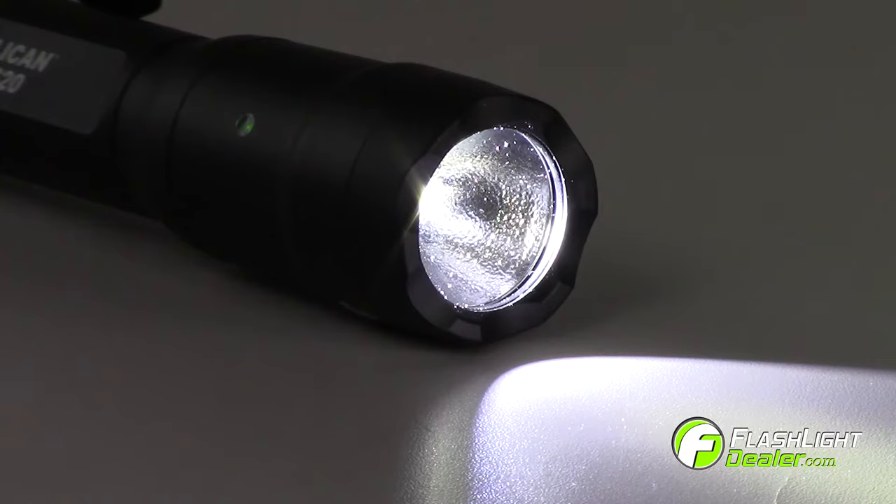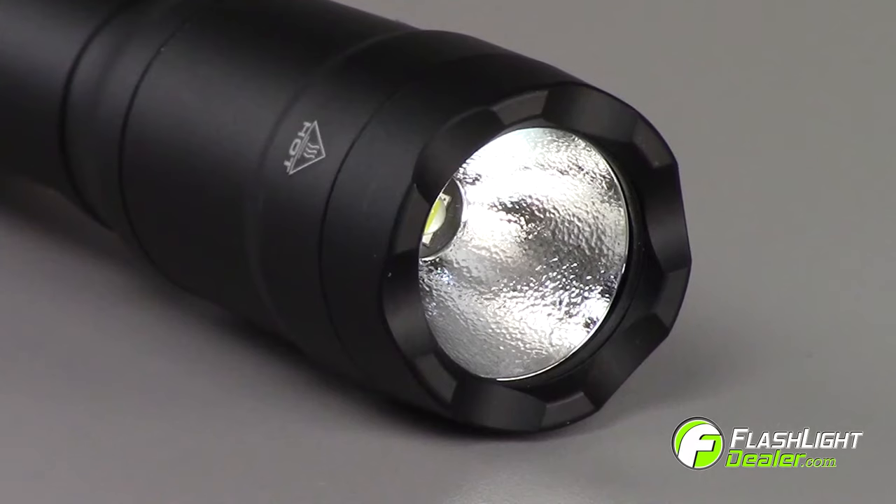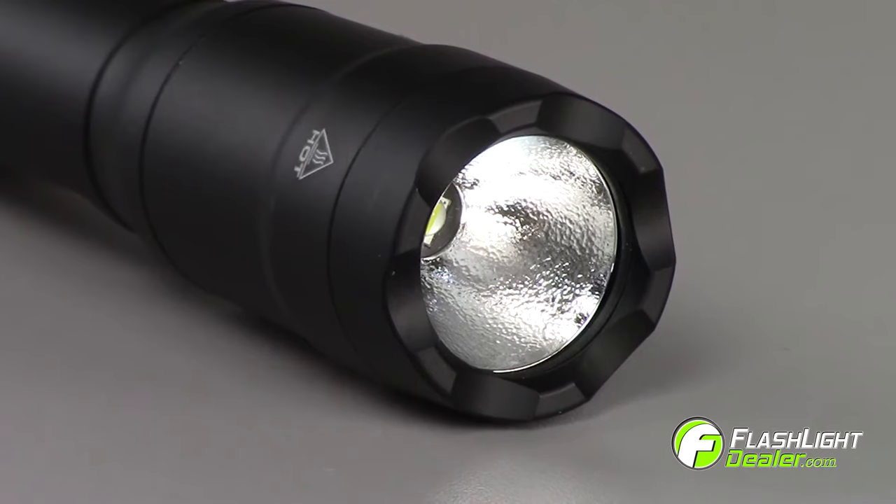These compact flashlights produce an ultra bright, pre-focus light beam using a high efficiency LED. The lenses are constructed with anti-reflective glass for added durability and increased light output.